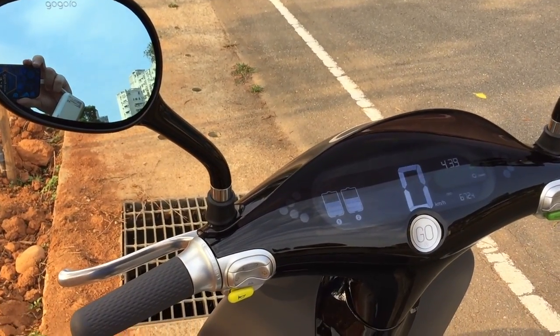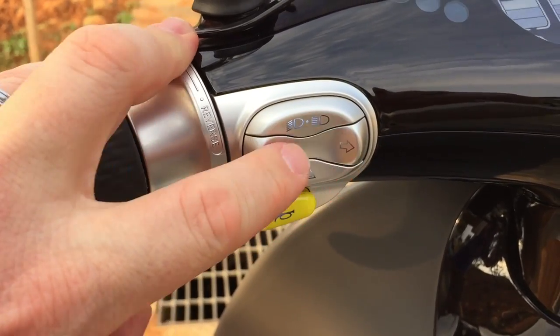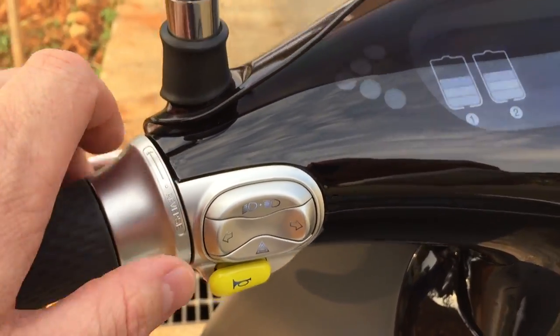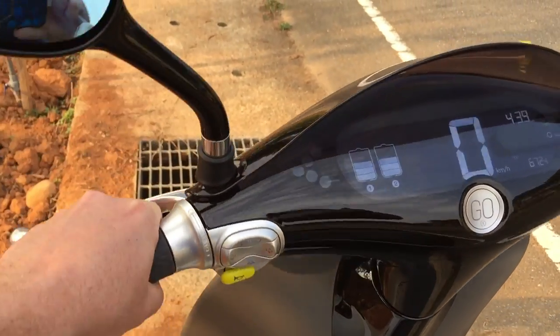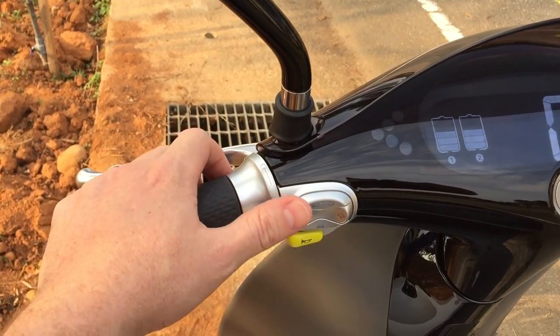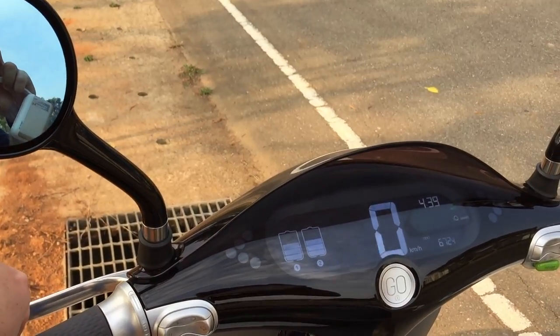On the other side we have our high beams, direction signals, hazard lights, and horn. The direction signal is smart — when you complete a turn, the sensor detects it and turns the signal off automatically. You can also turn it off manually by hitting the button again. The hazard lights work the same way.